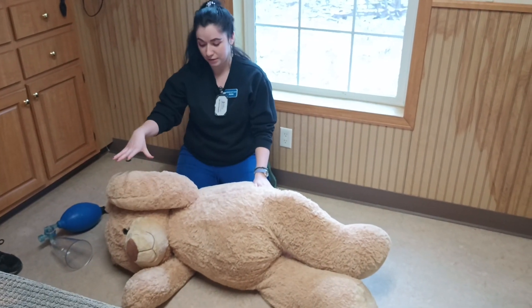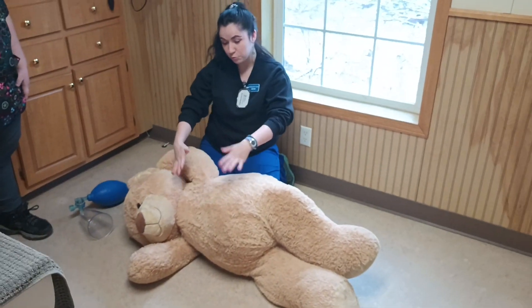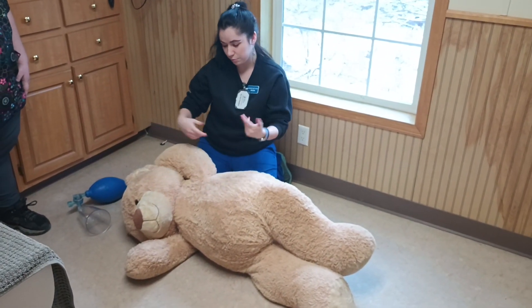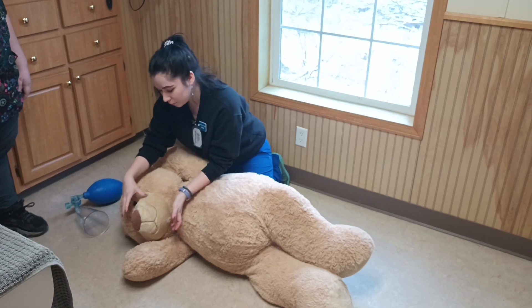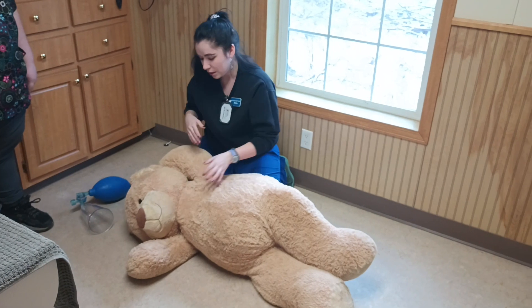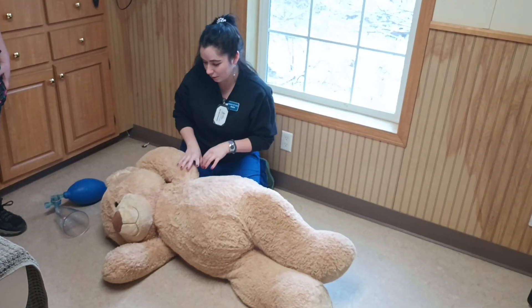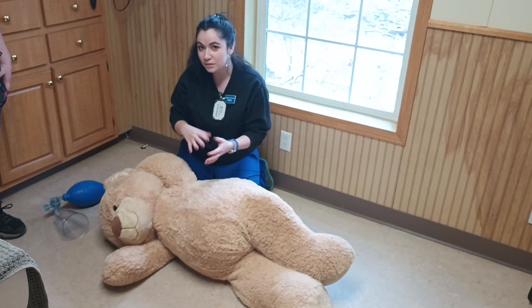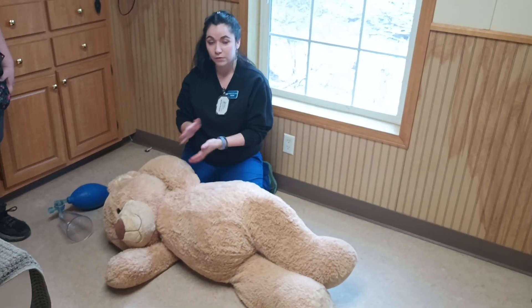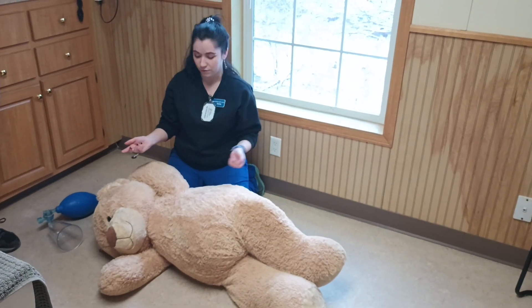The first thing you would do is assess it. Check to see if its chest is moving up and down to see if it's breathing. Open its mouth, make sure there's no obstruction in its throat keeping it from breathing. Then you could call its name — let's say the dog's name is Henry — and see if he's responsive at all. If there's no response, no breathing, this assessment should just take about five seconds.